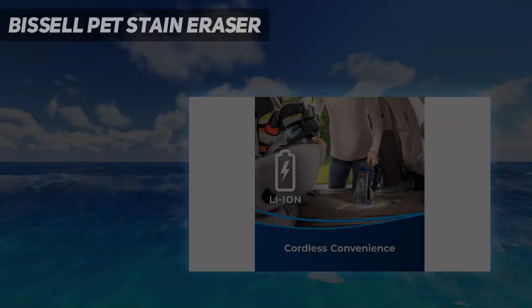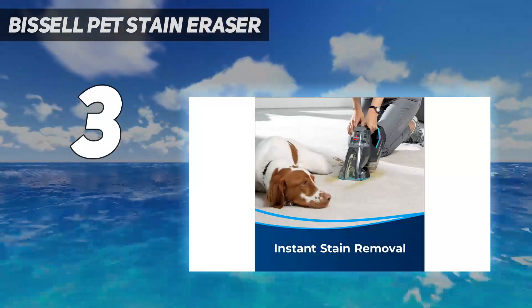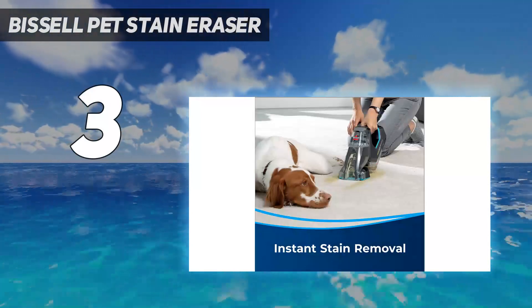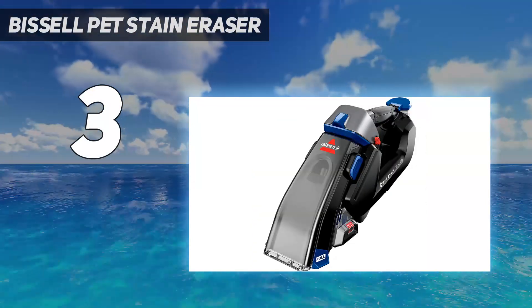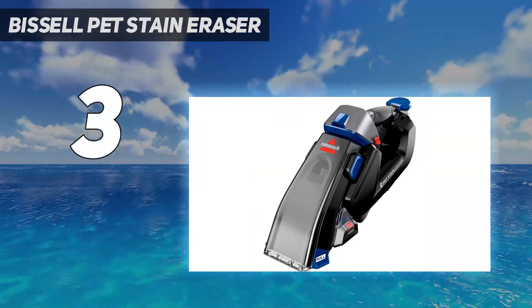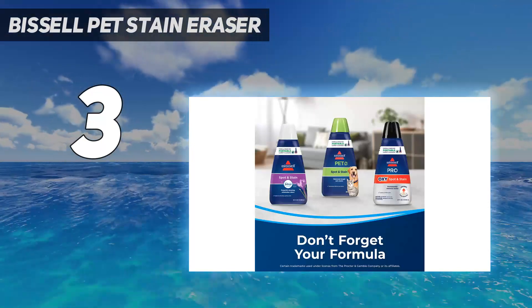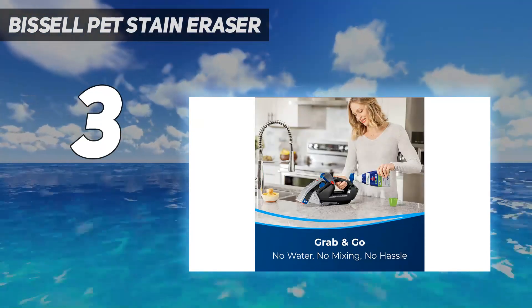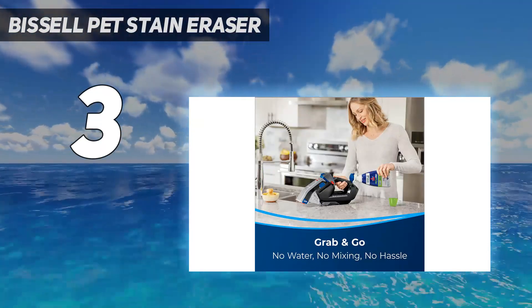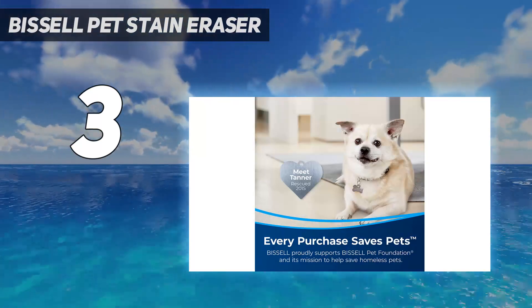At number 3: the Bissell Pet Stain Eraser. A handheld upholstery cleaner is a great option for cleaning furniture, pet beds, car upholstery, and more. The Bissell Pet Stain Eraser Power Brush is an excellent choice if you're looking for a cordless, lightweight option. Resembling a handheld vacuum, this upholstery cleaner uses a powered brush to agitate soiled surfaces, lifting stains and dirt from fabric or carpet fibers.